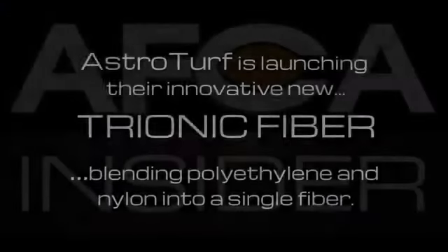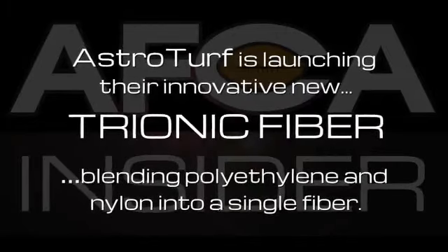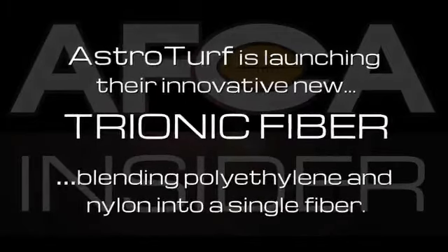We are launching a new product where we've combined nylon and polyethylene together into one fiber. People have been trying to do this forever because the nylon has great wearability, but it's a little abrasive.